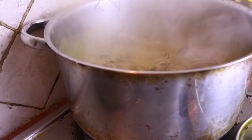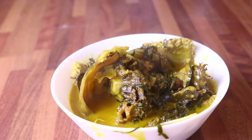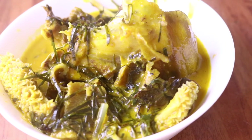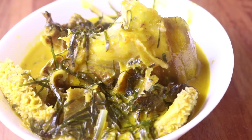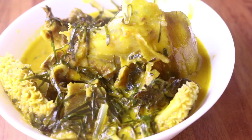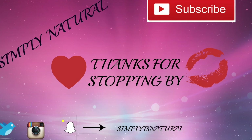The food is ready! You can eat this soup with garri, pounded yam, oat fufu — anything at all, it just goes down well. Thank you so much for stopping by my channel. Please do not forget to like, share and subscribe, and I will see you on my next one. Bye!